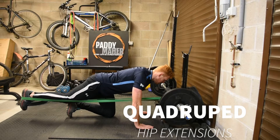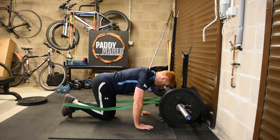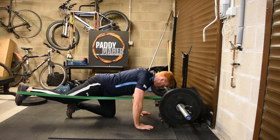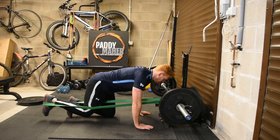Quad root hip extensions. Tie a band around a fixed object. It's really important that it doesn't move because there's a lot of tension going through the band. In this case I'm using the thick green band, but you can use the slightly less tensioned black or red bands.